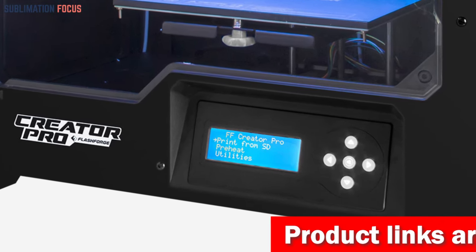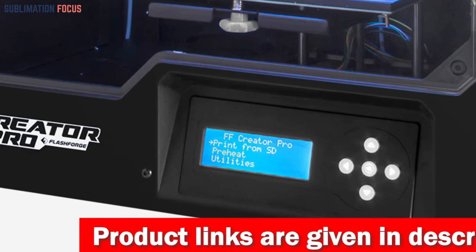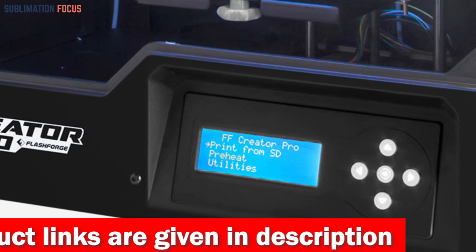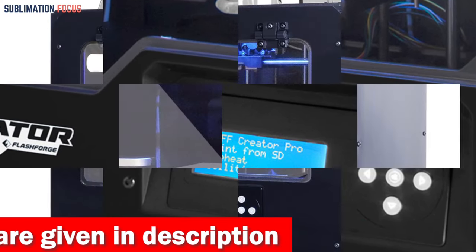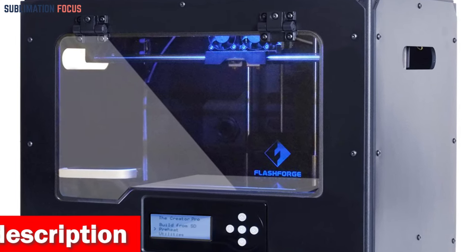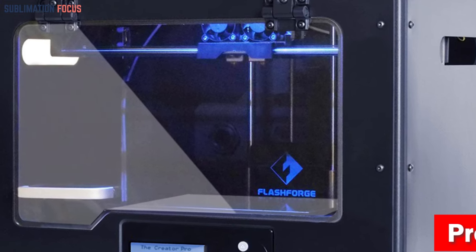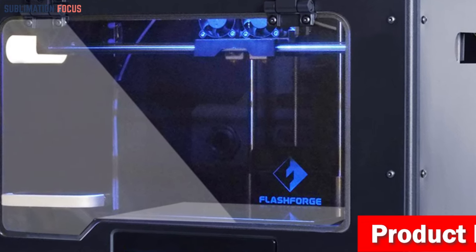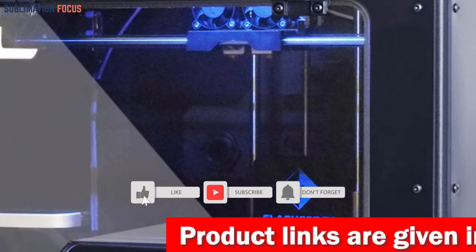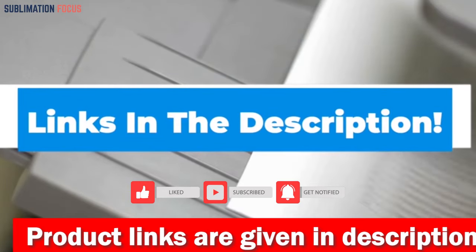One of the standout features is its heating bed, which rapidly and steadily heats up to ensure your models won't warp during printing. It supports a wide range of filaments including ABS, PLA, PVA, and HIPS. With the removable cover you have complete control over the chamber temperature — for PLA filament printing, remove the cover to prevent nozzle clogs. Check out the link in the description box to buy it.